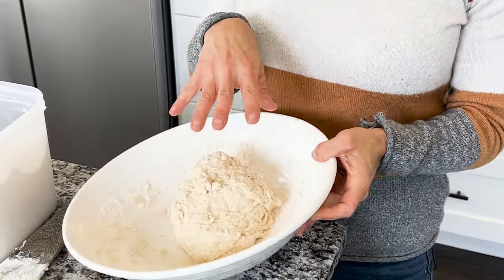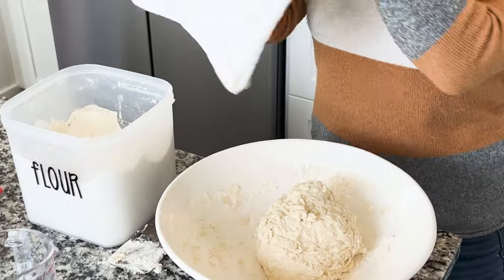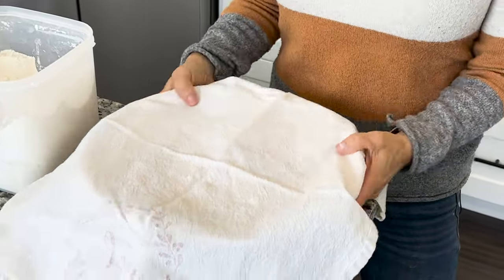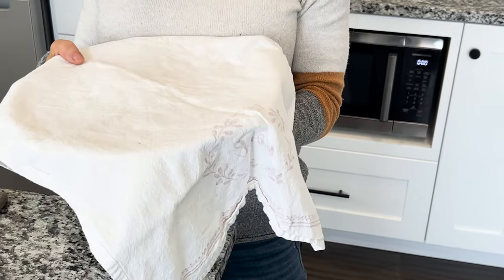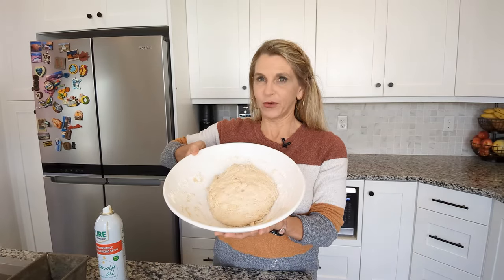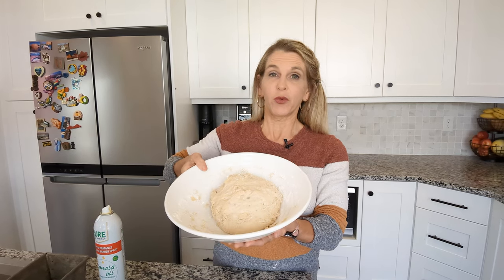Now this is all mixed in. I've got the flour all moistened with my hot water, and all I'm going to do is cover it and just let it sit in a warm place and let it rise for about an hour, or until it's doubled in size. It's been one hour — we have a little bit of a rise out of this dough and it's good enough for now. We're going to do one more rise.